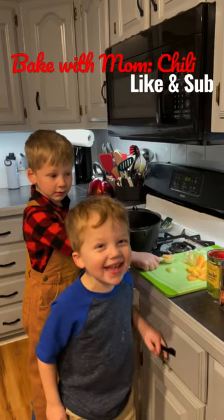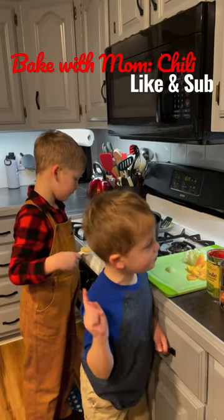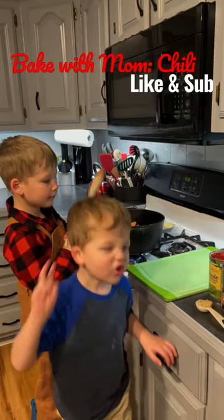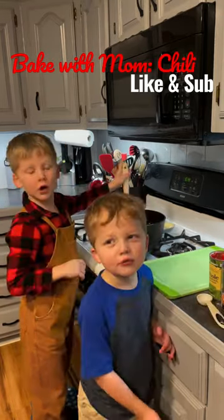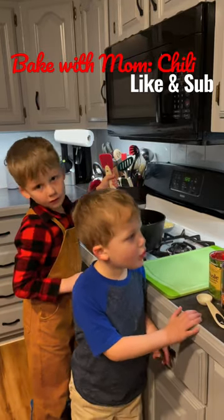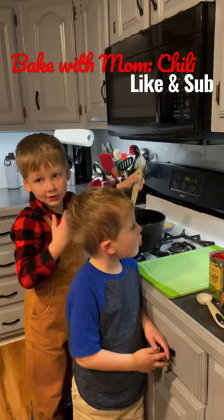Today we're making chili! We have one pound of meat. Good job! Now we're going to add two cloves of garlic. You don't have to stir the same way as me — just make sure you get it stirred.